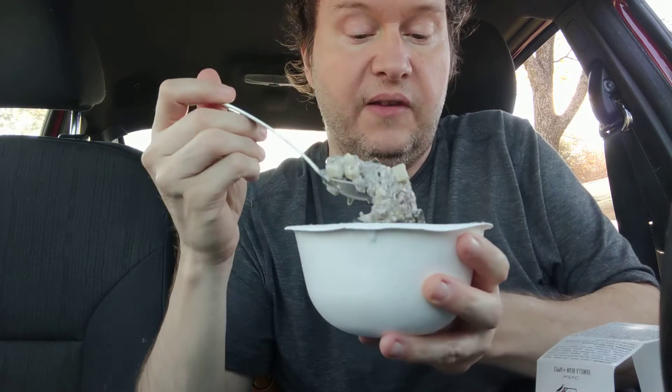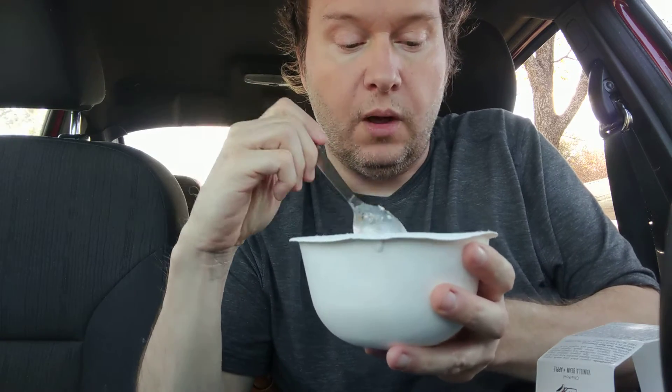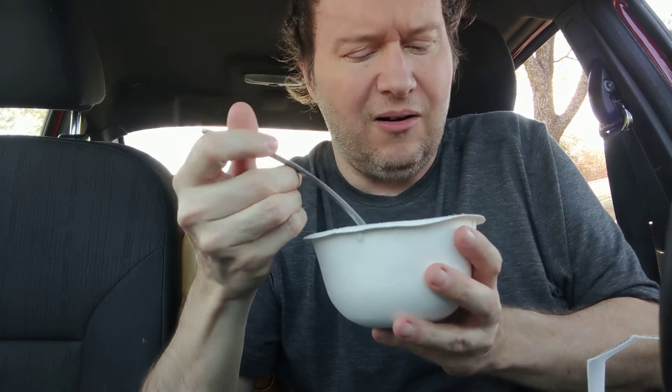If you have a sweet tooth, you're going to have to add some sort of sweetener because it doesn't have a lot of flavor. The flavor is supposed to be vanilla bean apple — I taste a little bit of vanilla, but I hardly taste any apple.